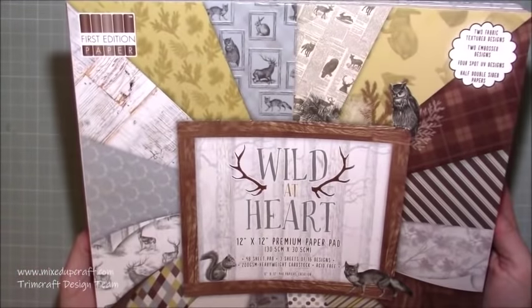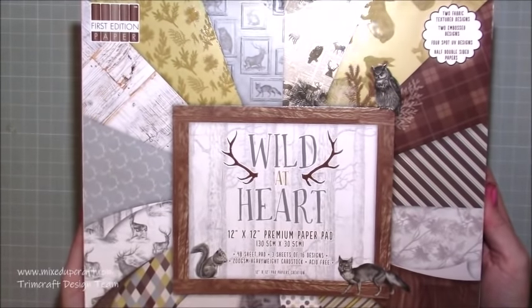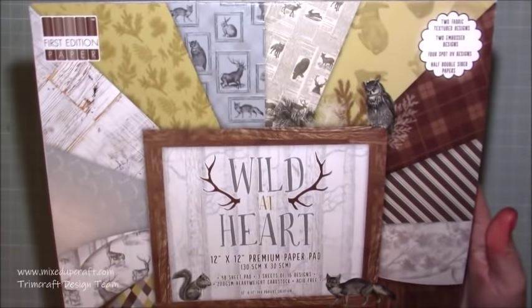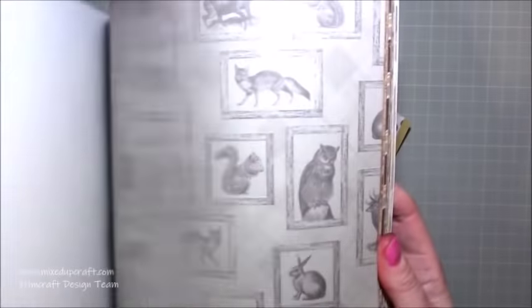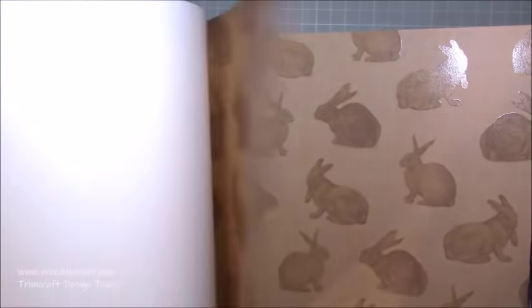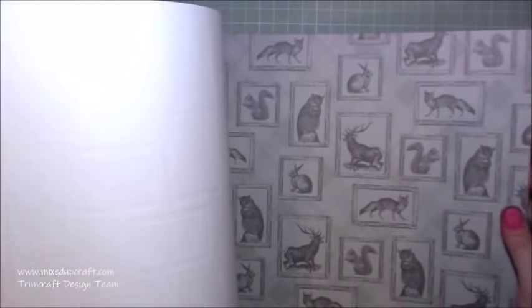This is the paper pack I've used - it's the World at Heart First Edition. This is an old pack and I got this off of Every Crafts a Pound - I think it was three or five pounds, it wasn't much at all. This is the 12 by 12 and it's 48 sheets - it's a bumper pack so it's brilliant. It's one of those handy ones because it's not just great for male cards - these wood grain backgrounds are lovely for shabby chic projects, and you can fussy cut these lovely big bunnies for Easter projects.